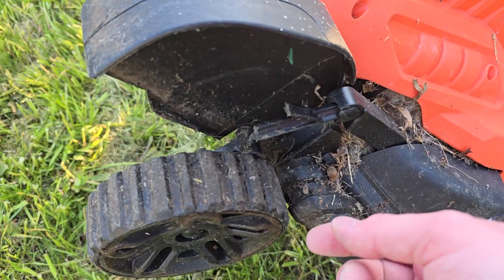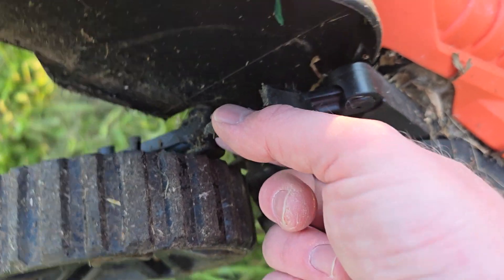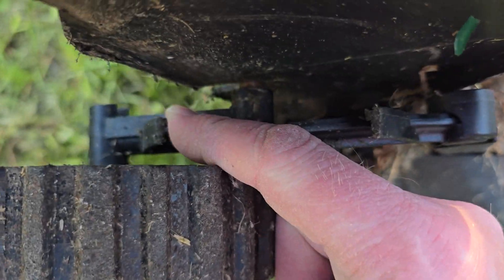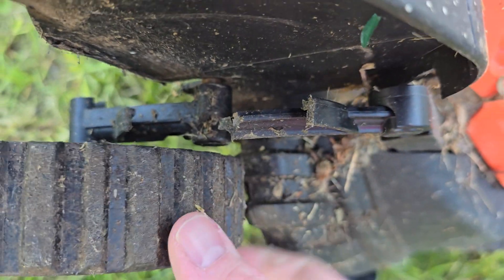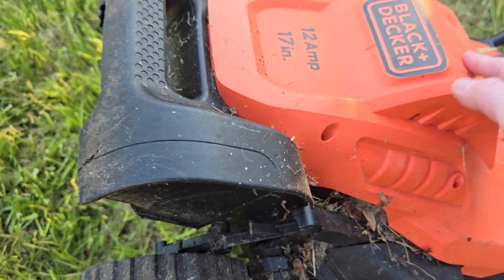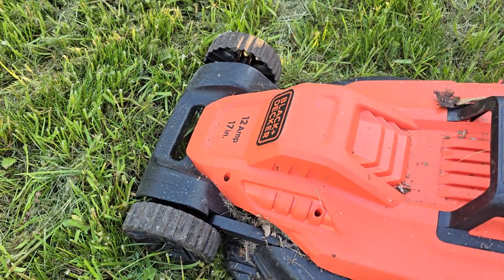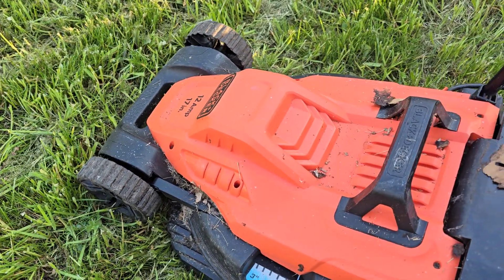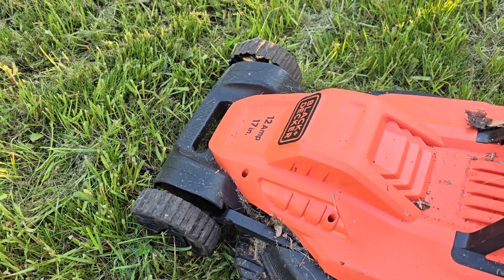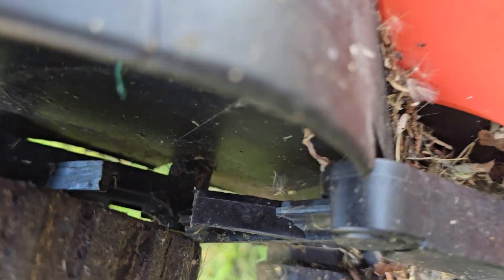The lawnmower has a broken part of the wheel. This piece of plastic right here should be connected to this piece down here. It does go up like this. When the mower is down, the wheels do sit like that. It can be a little bit difficult to push or pull sometimes, because it should be connected right there.